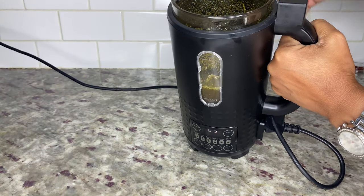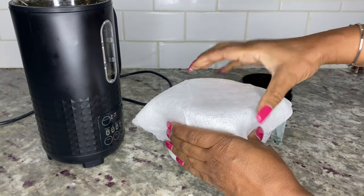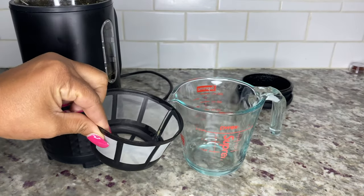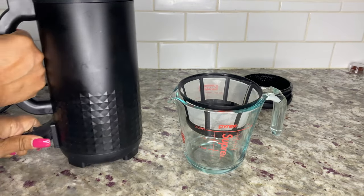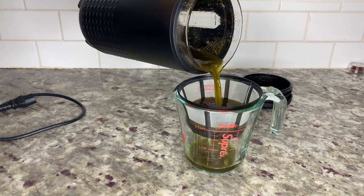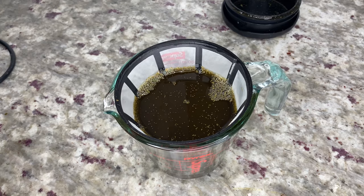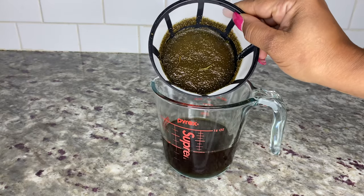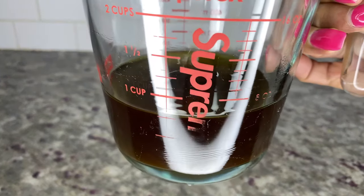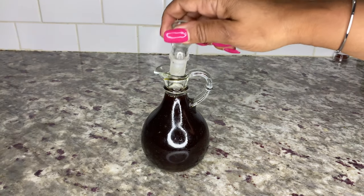After unlocking your lid, your infusion will look like this and now it's time to strain. You can use a cheesecloth with a rubber band or a milk bag to strain over a measuring cup or jar. I prefer to use a reusable coffee filter with oil because it's easy to clean and can be reused over and over. Pour the infused oil into the coffee filter and let it sit for about 30 minutes. After 30 minutes the oil is finished straining — as you can see, you don't lose any oil in the infusion process and there's still one full cup after straining. Then pour the oil into a glass bottle for storage and that's how you make infused oil in the Hello High Ultra Infuser.